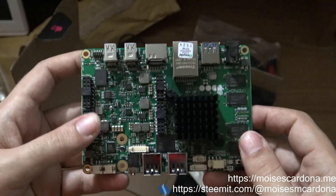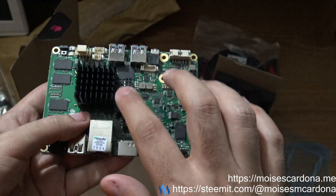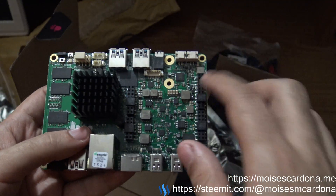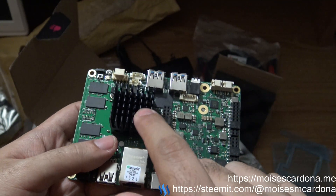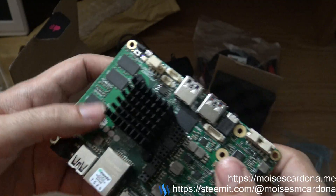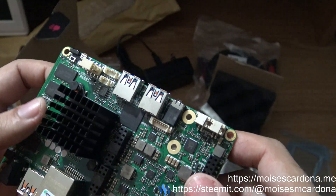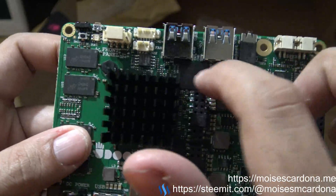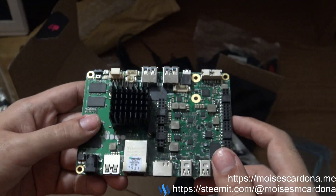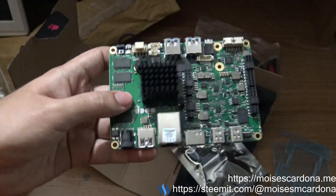This seems like a pretty solid PC replacement board with Arduino parts, so we can use Arduino boards and work with Arduino stuff. This board uses an Intel Celeron processor, has four gigabytes of RAM, and I believe this is the eMMC storage. I'm going to boot it up and install Windows 10 — be sure to look at that video too.